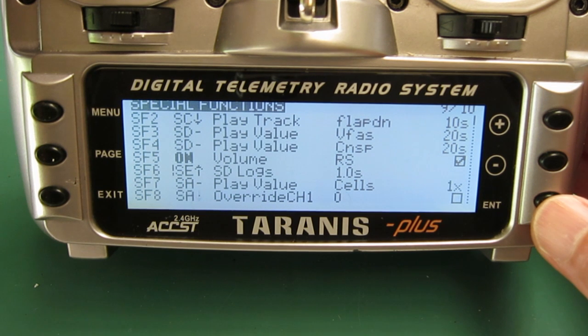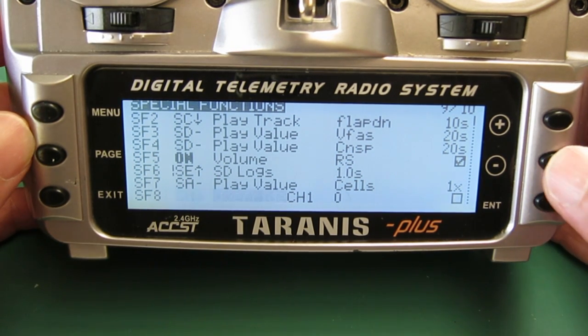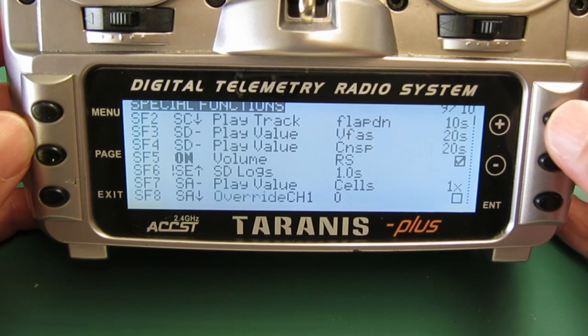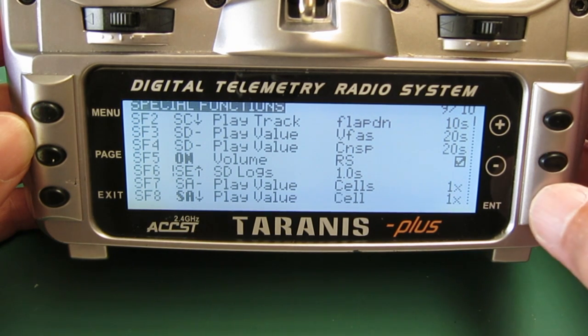With the A switch in the down position, I'll program it to play cell, which is the lowest individual cell voltage. So let's play value cell — without an S this time — and that's done.